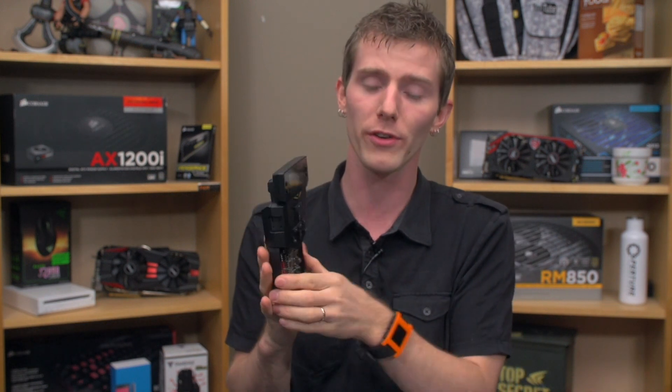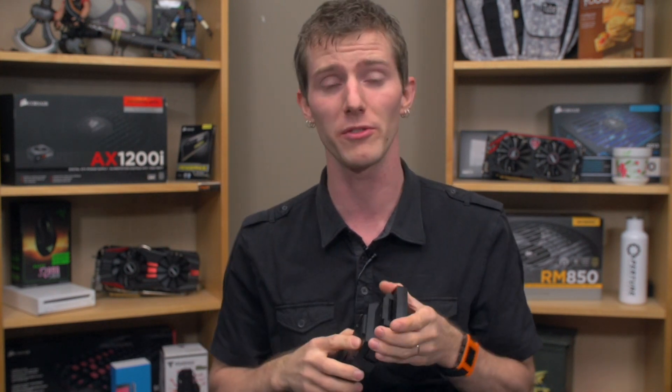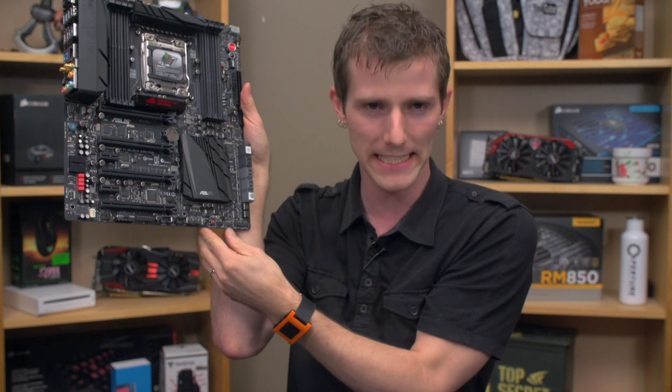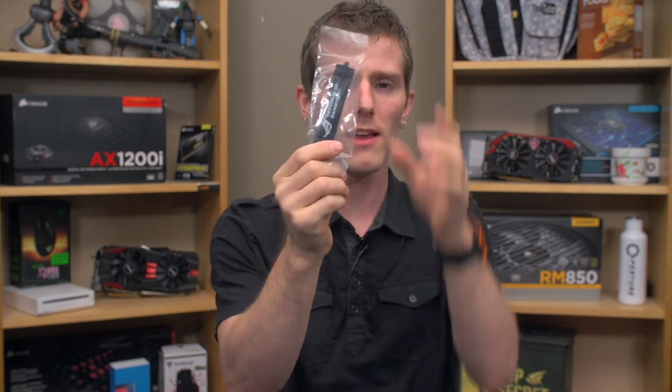If you want a more detailed overview, we actually covered it in the Maximus 6 Extreme unboxing quite a while ago. This isn't the first time we've seen the OC panel and it's a very cool little piece of hardware. It plugs into a proprietary port on supported boards called ROG_EXT. Accessory-wise, ASUS includes two-way, three-way, and four-way SLI bridges as well as an ROG branded crossfire bridge.